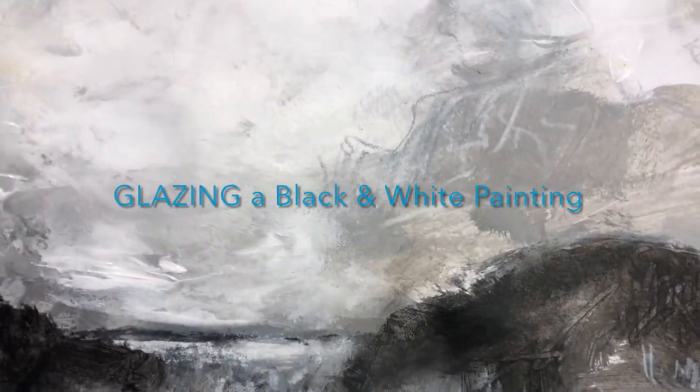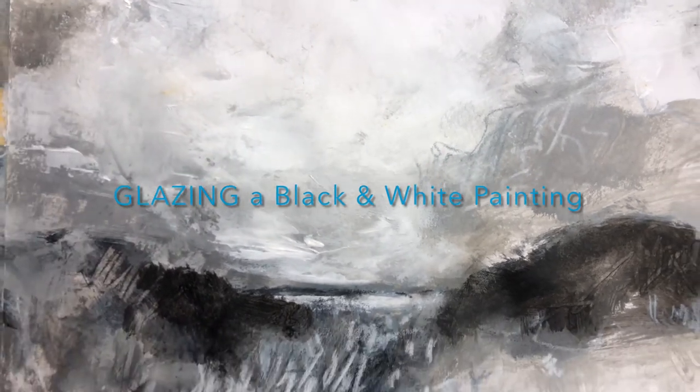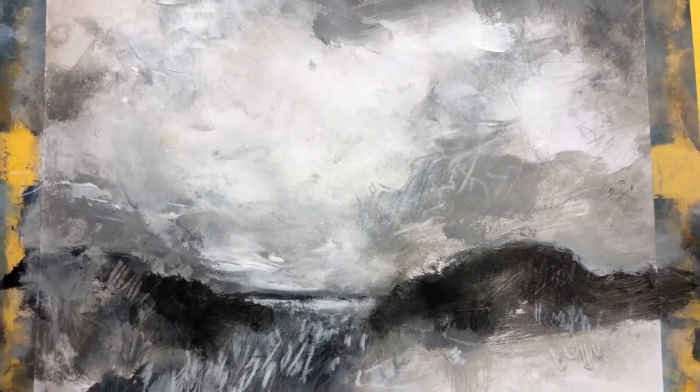Hi and welcome! After watching this video, you will know what glazing means, how to do it, and what colors to use. I'm Marie-Louise and welcome to my channel where I share inspiration and practical tips to help you take your landscape paintings to the next level.